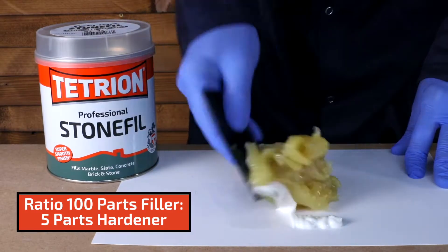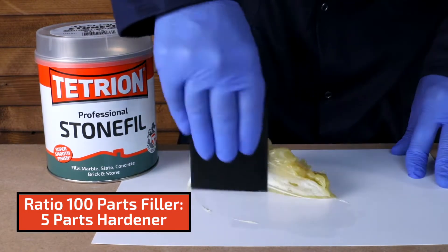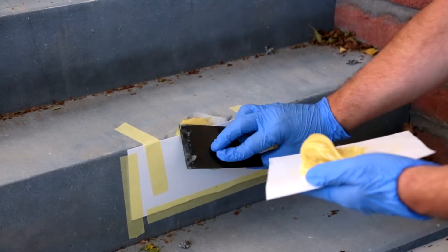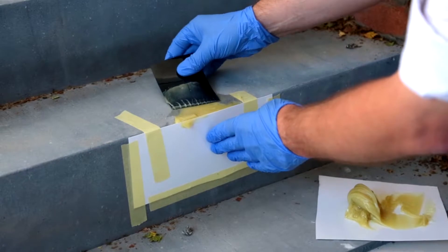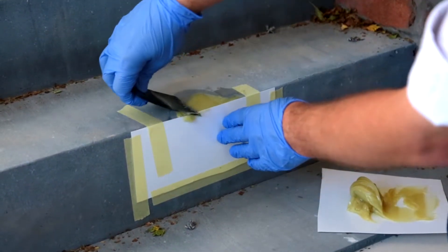Using the spreader included, mix the filler following the ratio of 100 parts filler to 5 parts hardener. Here you can see the filler being applied into the masked area. When using the clear version of the product, you'll notice a marked colour change after a few minutes, which indicates the product beginning to cure.